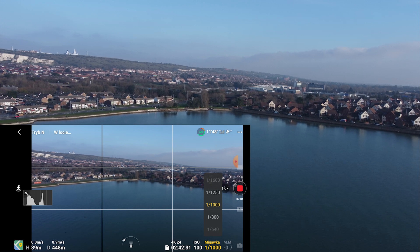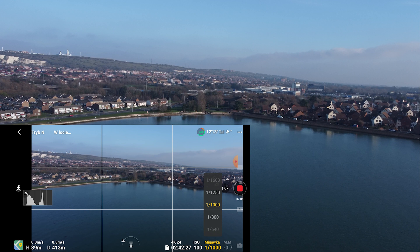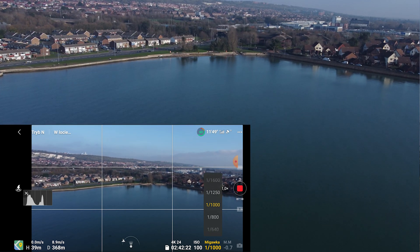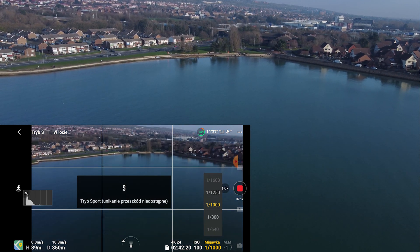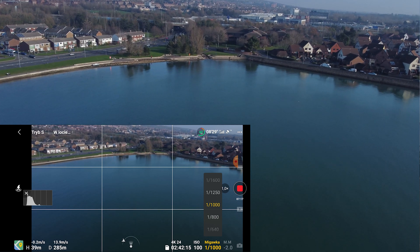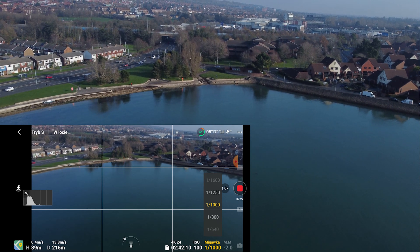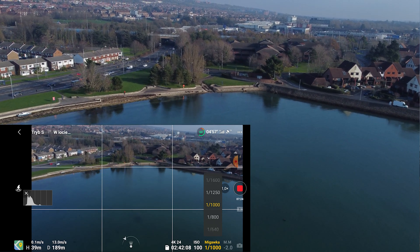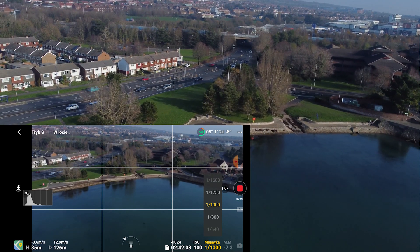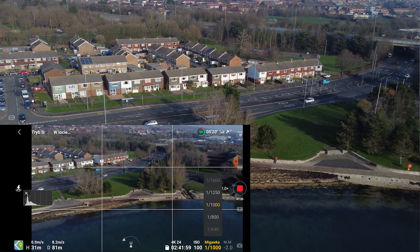We're nearly half a kilometer away, so let's find where I am — should be straight ahead. I'll flip it into Sport mode to make the journey slightly quicker. There we go, you can see my orange jacket. It's a bit fresh today, not cold, just fresh.